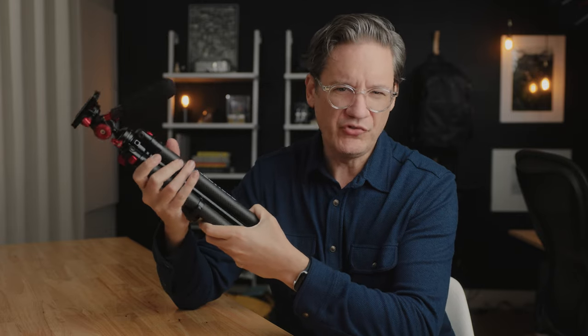So let's begin here with the pros — some of the things that are good about this travel tripod from Freewell, some of the things that I like about it, and some of the things that are different compared to other travel tripods that are available.